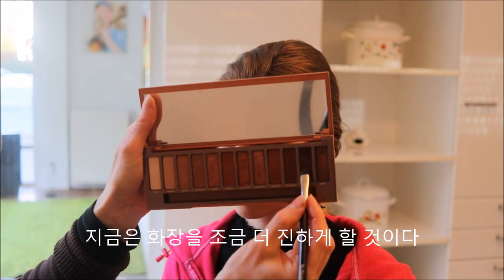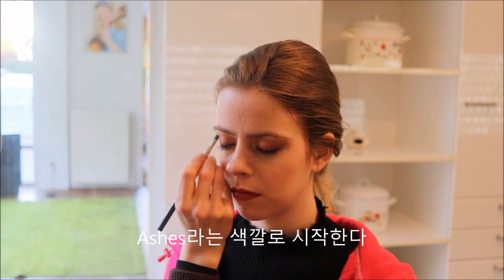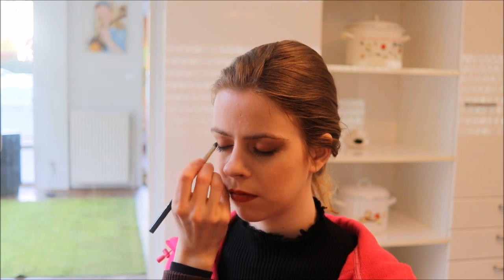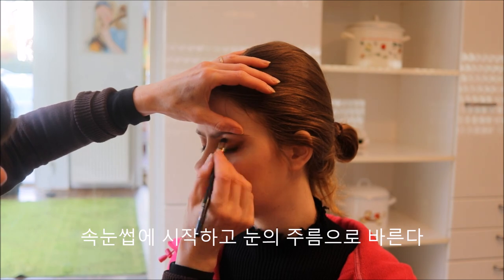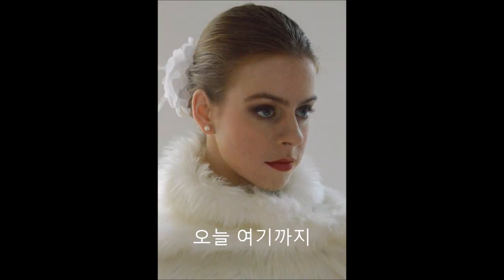And that is the end result for the first one. Now we will darken the look a bit and we will start off with the color Ashes from the Urban Decay Naked Heat palette and apply it above the eyelash line and go into the crease.